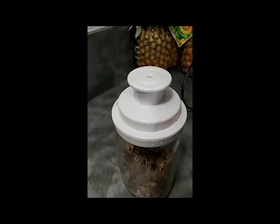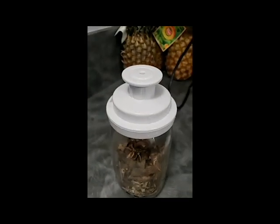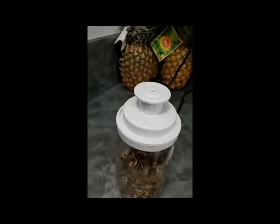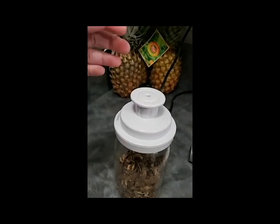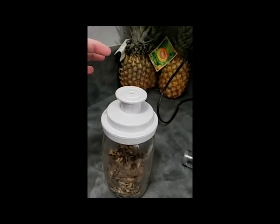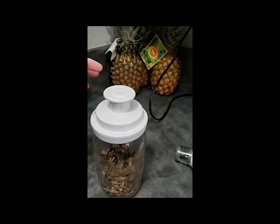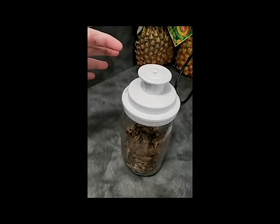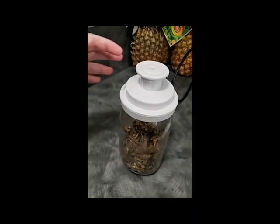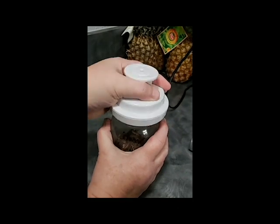After it was done pulling the air out, I'm going to have my son Aiden come help because I need both hands. He's just going to hold the camera — just hold it right there and keep it still.